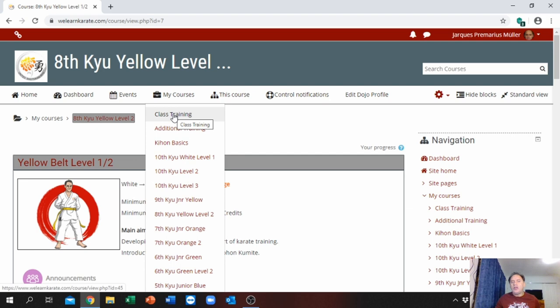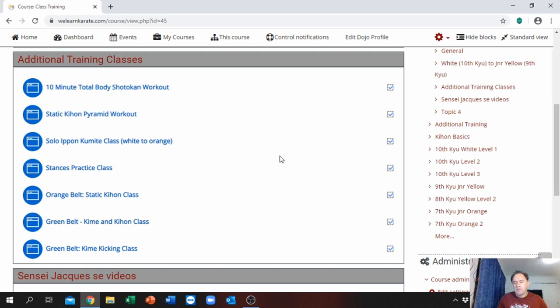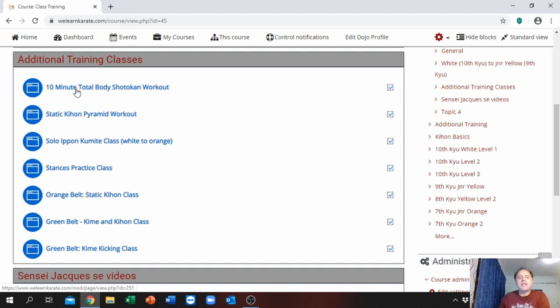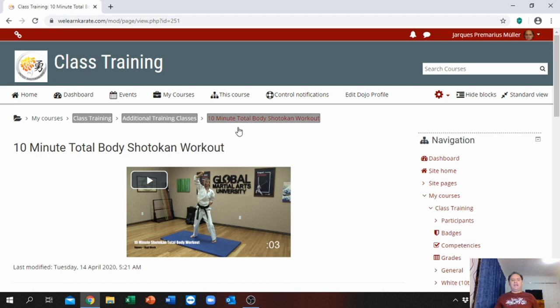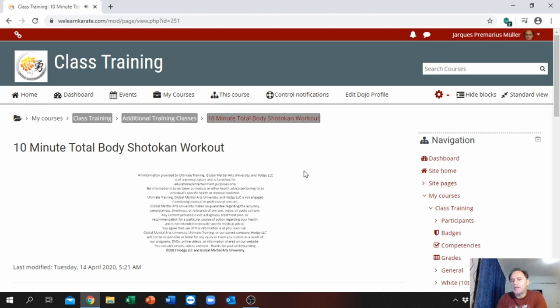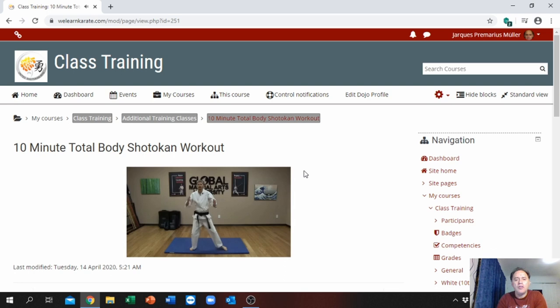Most importantly, if you go to 'My Courses' again, you will see there is 'Class Training,' 'Additional Training,' and 'Kion Basics.' When you click on 'Class Training,' it is actually additional videos for you to train with. It gives you all kinds of videos — for example, here's a 10-minute total body Shotokan workout. You can tap on that and actually train with these instructors online — something to do during lockdown to make your karate better.